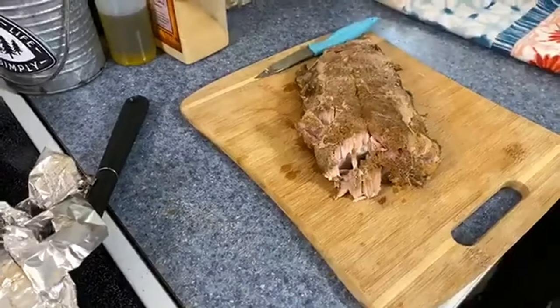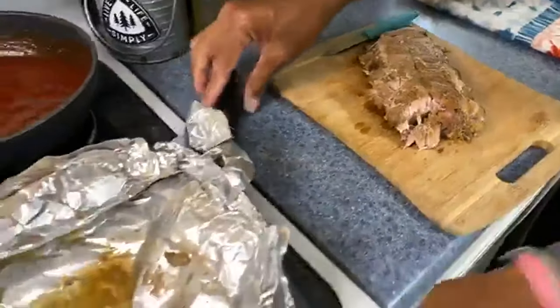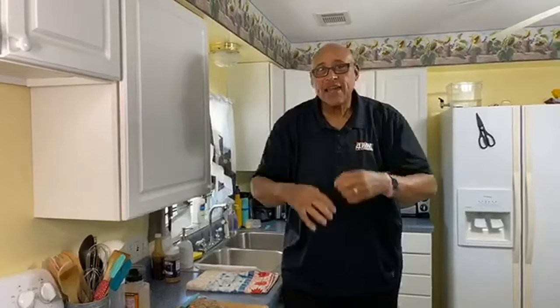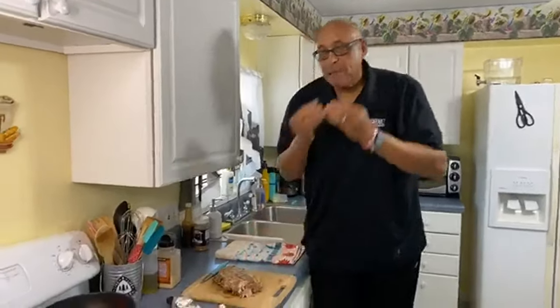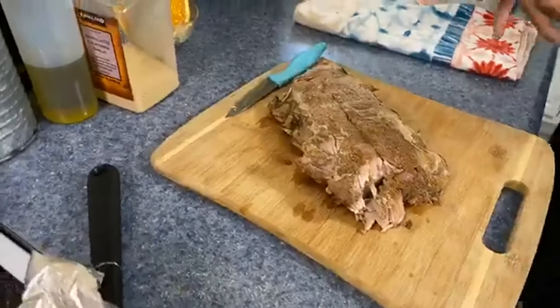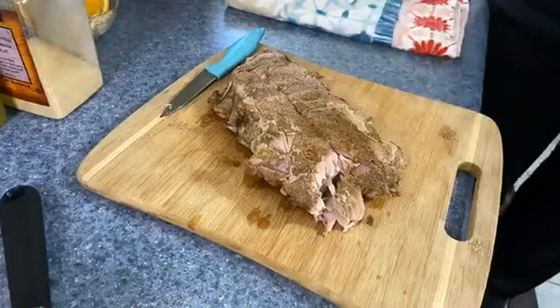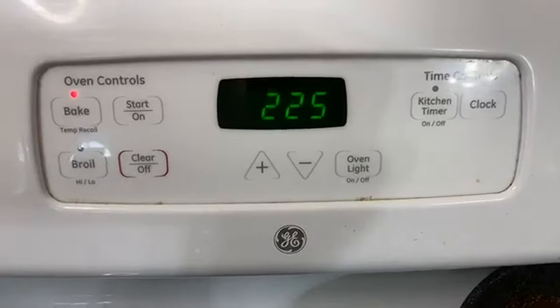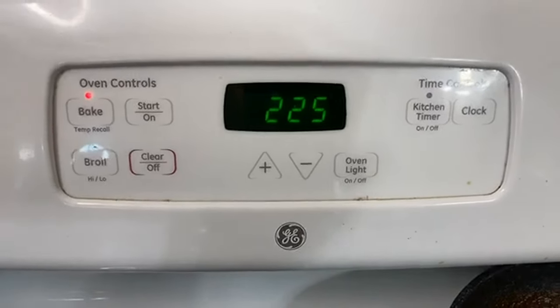Some folks might not like ribs this tender — some folks like ribs to have a little bite to them. You can do the same thing at 225 degrees in the oven, only leave them in for maybe three hours. Four or five hours, they get super, super tender. After about two and a half to three hours — I'd say more like three, three and a half — they'll still be tender but firm enough to stay on the bone a little bit. So however you like. You can put these on in the oven when you wake up in the morning, season them the night before, have them in the refrigerator, wrap them in foil, and put them in the oven when you wake up. If they go in at 8 o'clock, by noon they'll be ready — you'll have a wonderful lunch.